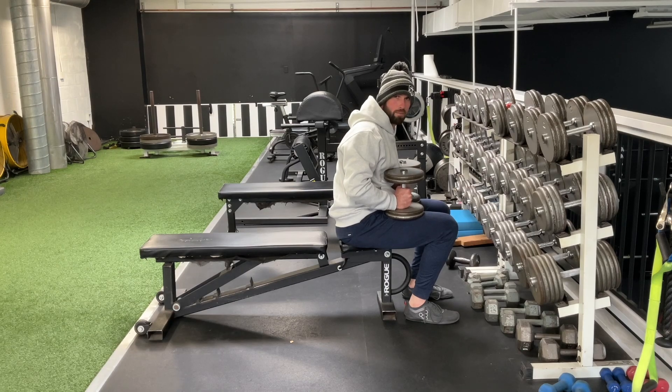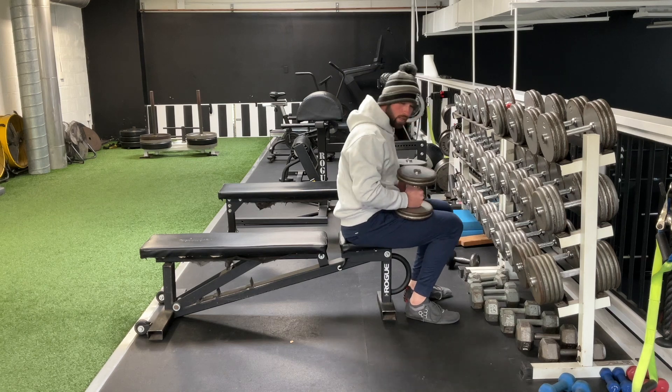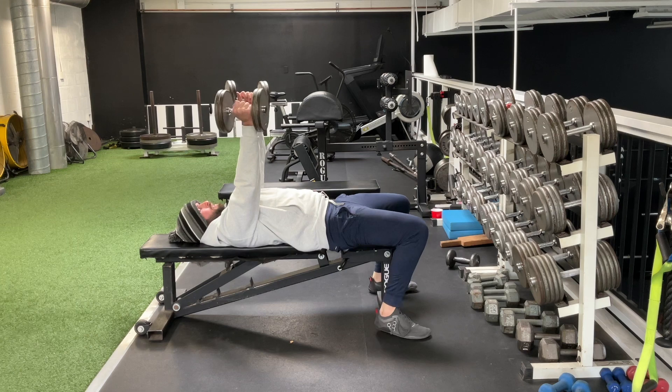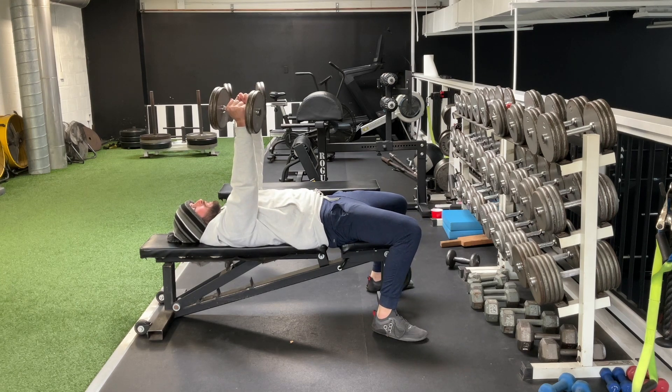Here we have the alternating dumbbell bench press with neutral grip. You're going to start with the weight on your thighs and use your thighs to drive that weight up. From there, lock yourself in, push your heels into the ground, and keep your core engaged.